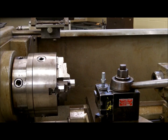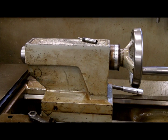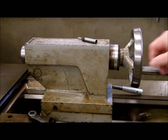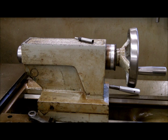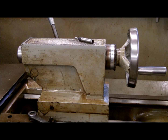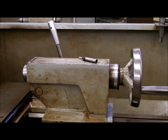Now let's cover the tail stock. Our tail stock is what supports our centers that support the part on an extension. It also allows us to hold a chuck, to hold a center drill, a drill, a reamer, whatever the case may be. The body itself, the entire unit, will slide up and down on the bed ways. Once it is in position where you want it, there is a long handle on the back side. You bring the handle up to the lock position and the tail stock is now locked to the bed.